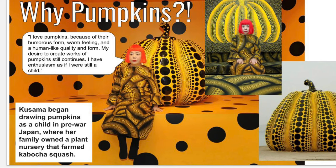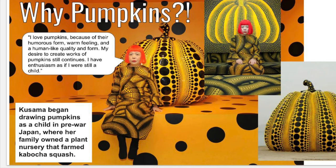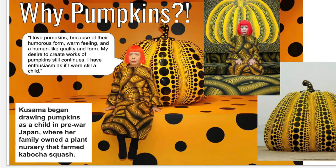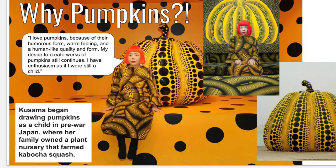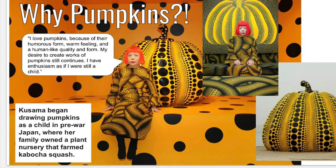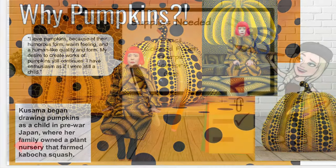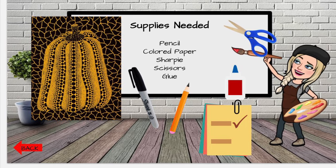She loves pumpkins because of their humorous form, the warm feeling, and the human-like quality that they give. She desires to create artwork using pumpkins still today. When she was a child, she actually began drawing pumpkins in pre-war Japan, where her family owned a nursery that raised kaboka squash. I am so inspired — I cannot wait to design my own Kusama pumpkin.